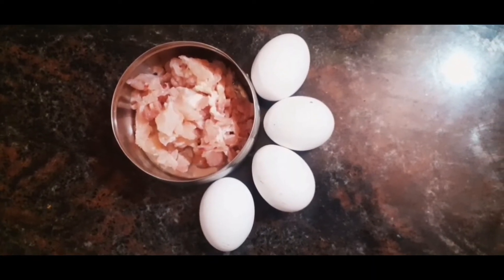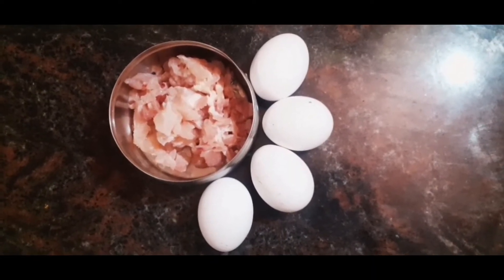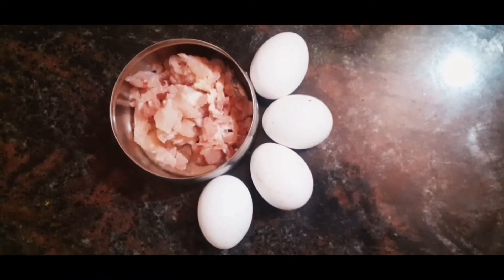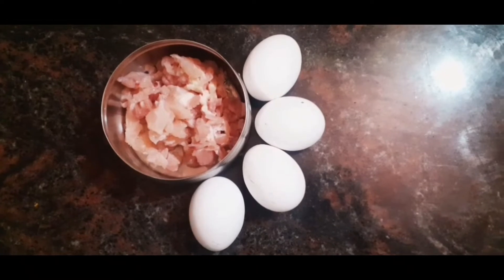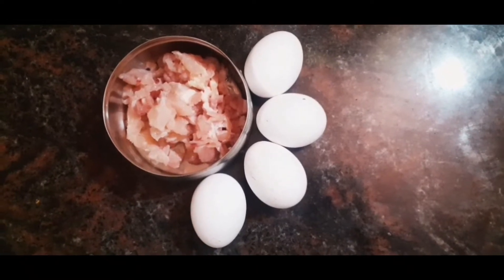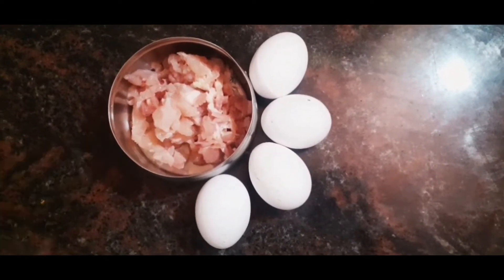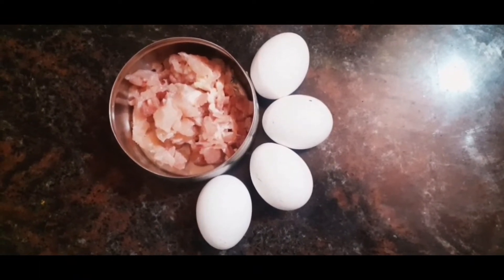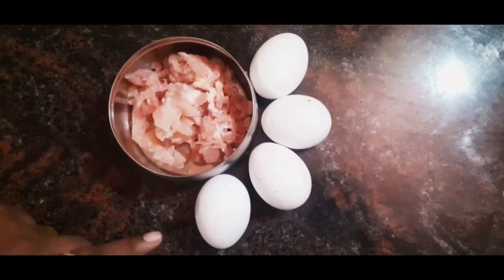Welcome to Orange Candy Kitchen. I am going to show you a chicken omelette or curry omelette recipe. This is a keto diet and a paleo diet friendly dish. This is a full meal — filling and tasty.